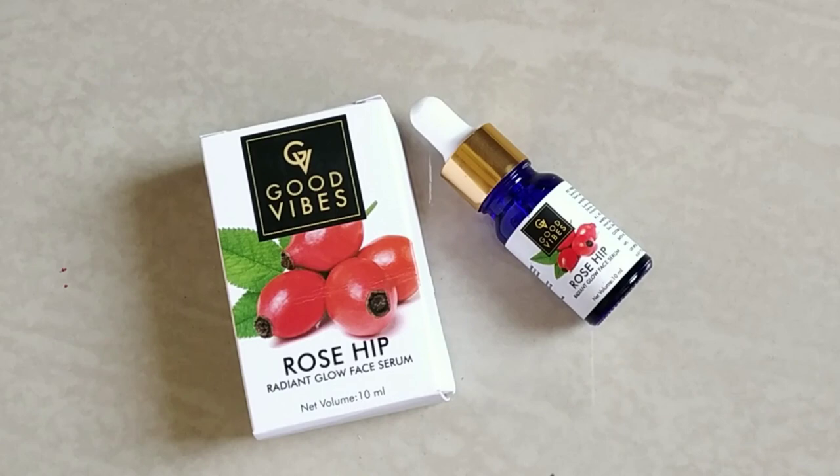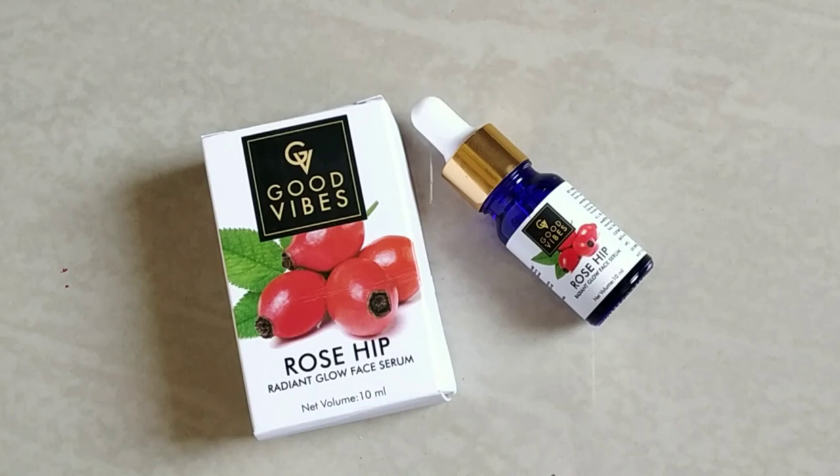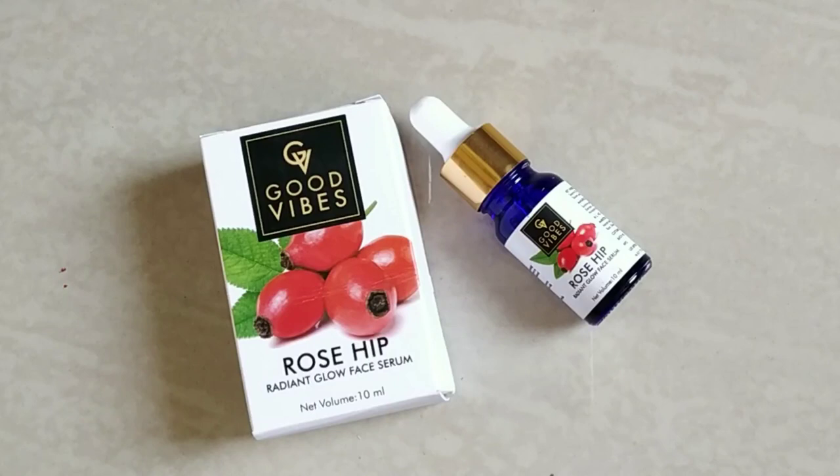When you first get the serum, the amount you invest is in an affordable range. You should use it in a small amount. Apply it on a small area for 2-3 days. If you don't have any rashes or irritation, you can start applying it on your face.